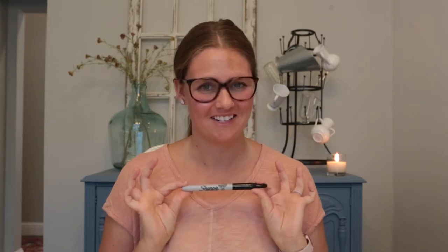Hi guys, Amanda here. So I'm about to do something a little bit crazy. I've seen this done before but I thought I'd try it myself. So today we are going to do the sharpie challenge. I'm gonna let my kids draw on my face with the sharpie.